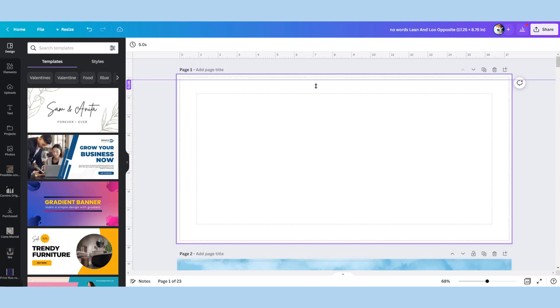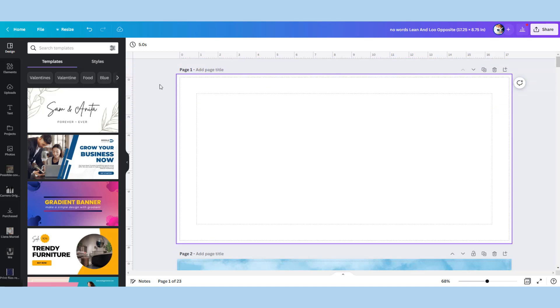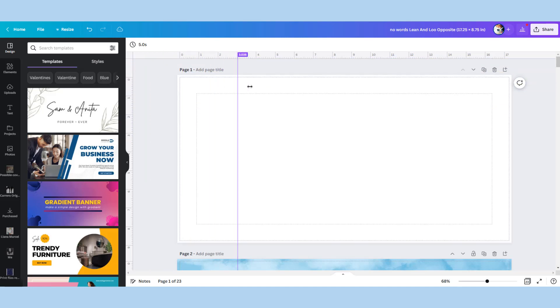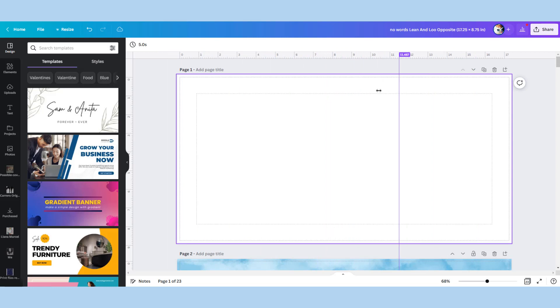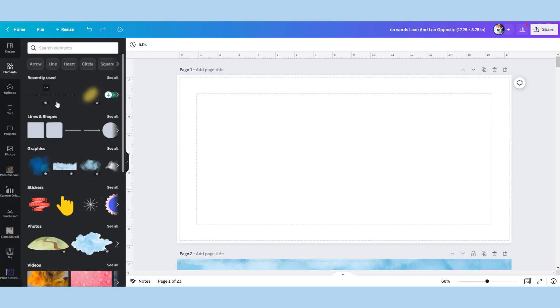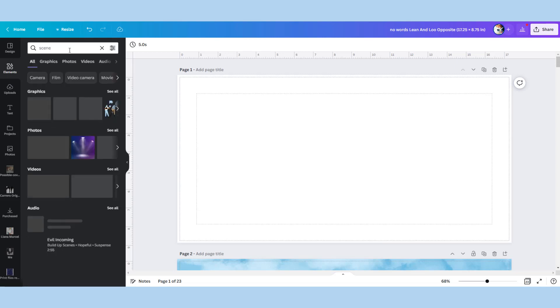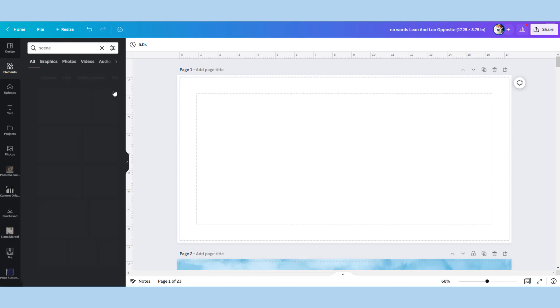A good tip is to go onto KDP and use the cover template calculator to figure out your book pages, the size of your book overall, and the cover size. That will give you the right dimensions for making this template page. You can also use the grid lines and rulers to map out markers on the blank page, such as the center.